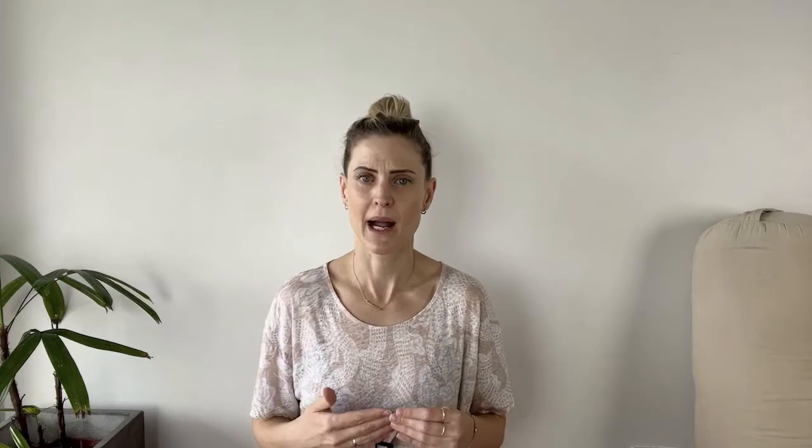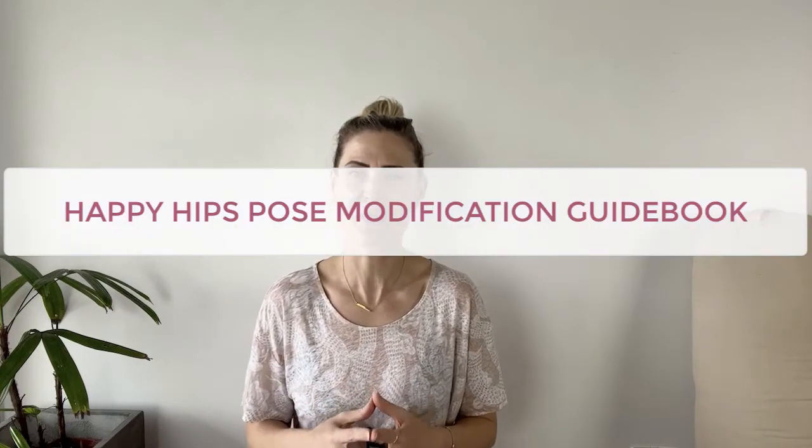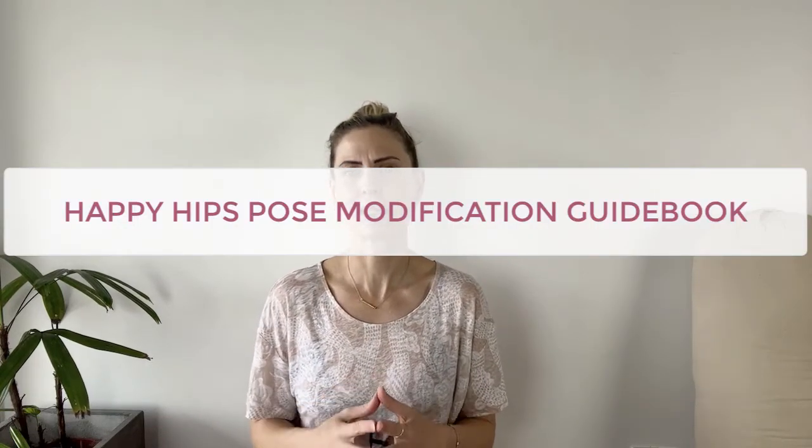The second challenge is being able to support your OA hip enough to achieve that ideal compression level — that resistance without overdoing. And this is where modifications and props become super valuable in learning to navigate your practice. Props help to support and create more space in the joint. If you're working with hip OA and want to keep practicing and keep your practice alive and thriving, check out my free Happy Hips Pose Modification Guidebook to get a complete list of poses and modifications you can use as a mat-side companion.